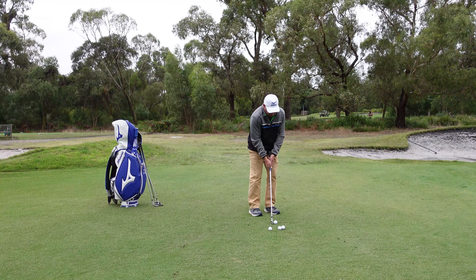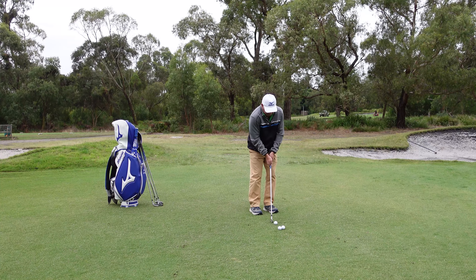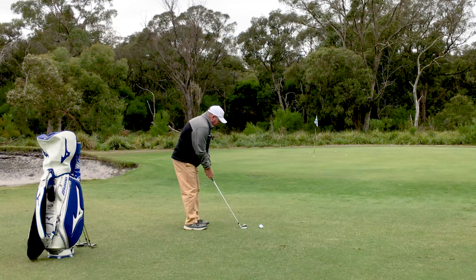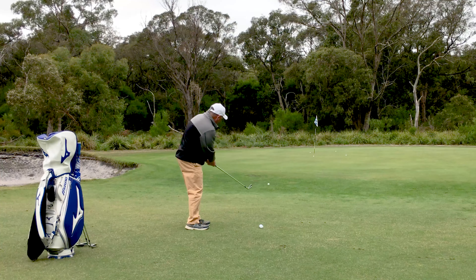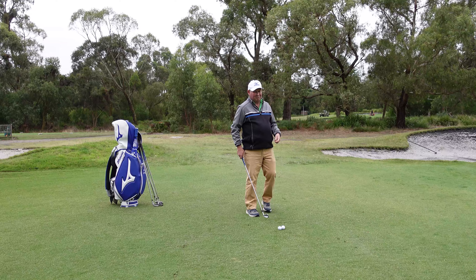Now I'm going to skip the six iron and go to the five iron. Better aim this one a bit further left this time. So that's landed short, it is turning in — that was a much better shot. That's about the three foot range. Pretty acceptable.